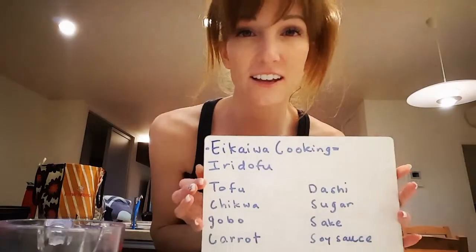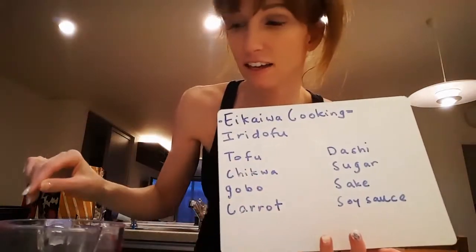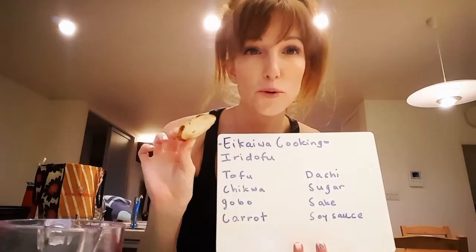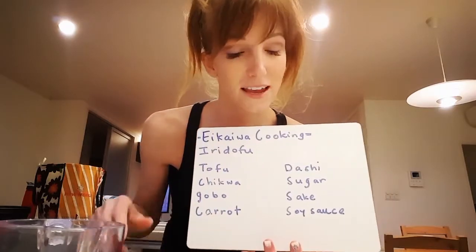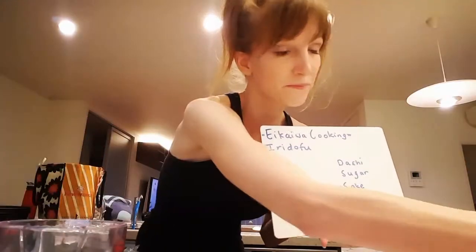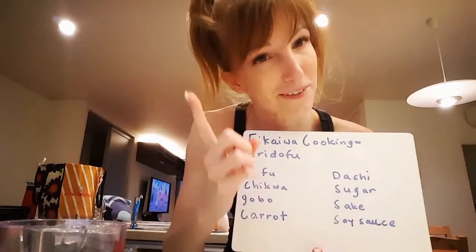Hello and welcome to Ekai cooking with Jess. Today we're gonna make a recipe called iridofu. It has tofu, chikuwa which is fish sticks, gobo a root vegetable — this one is pre-cut — and also some carrots. We're also going to need dashi, sugar, cooking sake, and soy sauce. I just looked at the recipe and it says you're going to need an egg as well, so one egg.